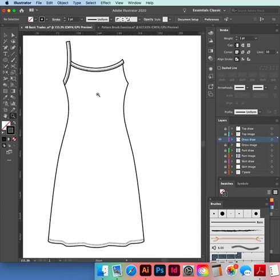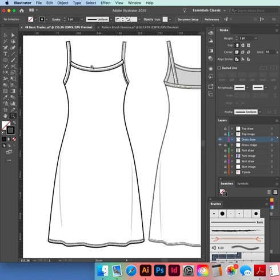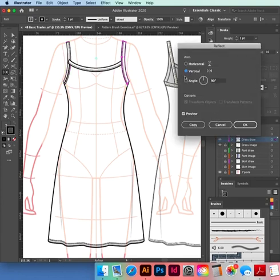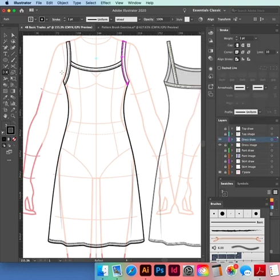We have all of that except what we need is to copy reflect that top binding. Hold down Option — O or Alt — click on there, Copy. There we go — that's the front done.